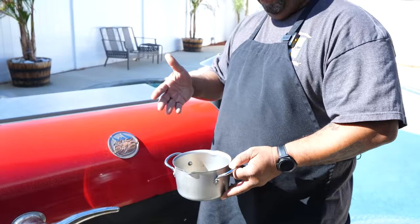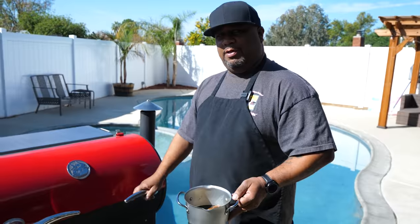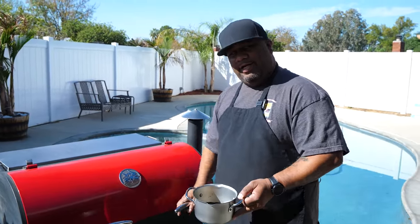I'm gonna put this in the smoker and let it melt everything down and infuse some of that hickory flavor inside the glaze as well. When I tell you this is a level-up, this is it. Let me know down in the comments how many of you guys are smoking a turkey or doing a ham like this for Thanksgiving.